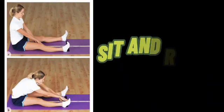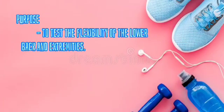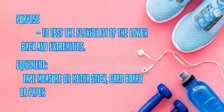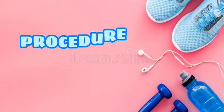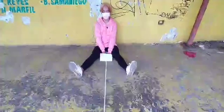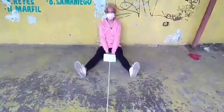Sit and reach. Purpose: to test the flexibility of the lower back and extremities. Equipment: tape measure or meter stick, cardboard, or paper. Procedure for the performer: sit on the floor with back, head, and shoulders flat on the wall. Feet are 12 inches apart.